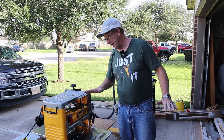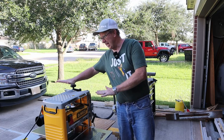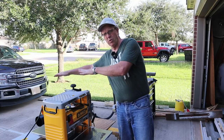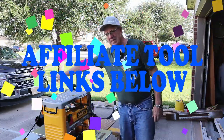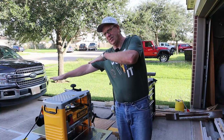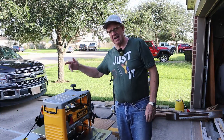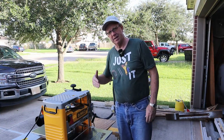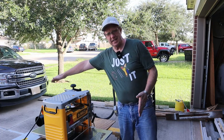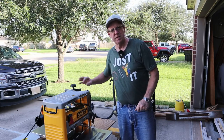Then the rollers grab a hold of it and hold it flat, and the same thing happens at the end when there's only one roller holding it down. If you don't have anything on the backside to help support your work, it's going to tilt and the blades are going to take out a gouge into your wood. So this sled is going to help with that — it's going to extend the table so I have more feeding room to prevent that.